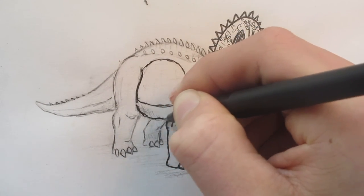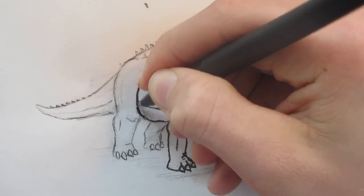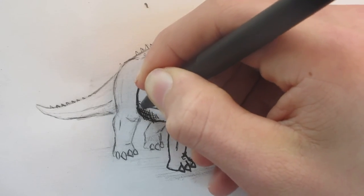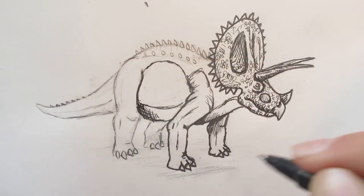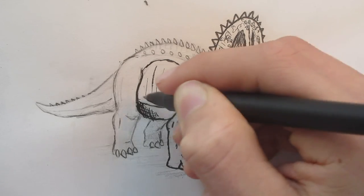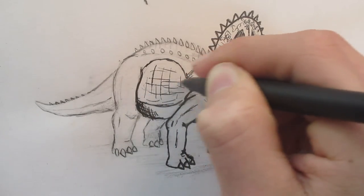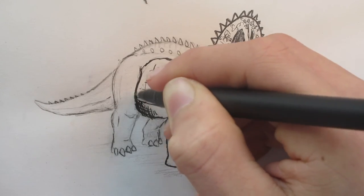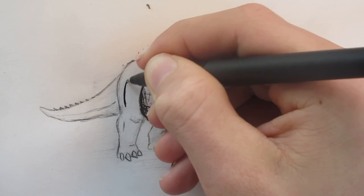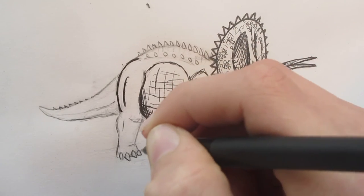Especially T-Rex's skull at this one angle — you guys should check out that video and you'll see me talking about all the different ways to do skeletons. The basic skeletons I'm going to do before people start telling me which ones to do are going to be Spinosaurus skeleton, T-Rex, and Brachiosaurus.